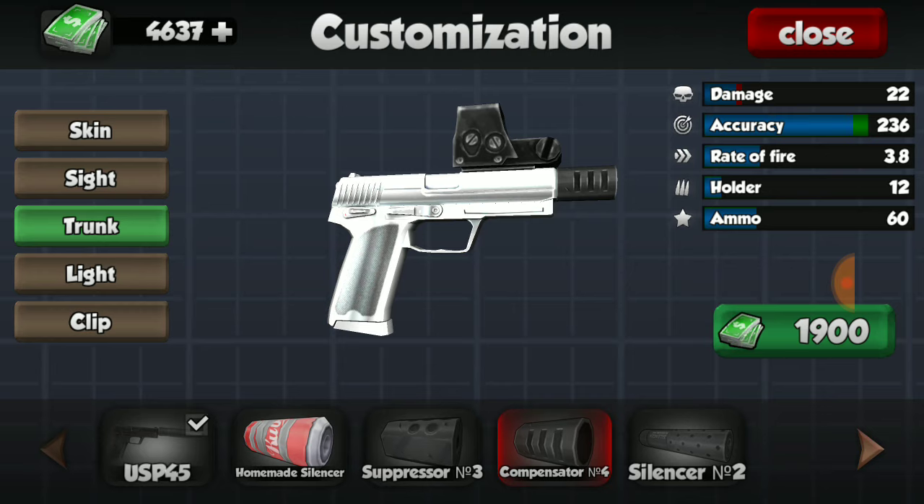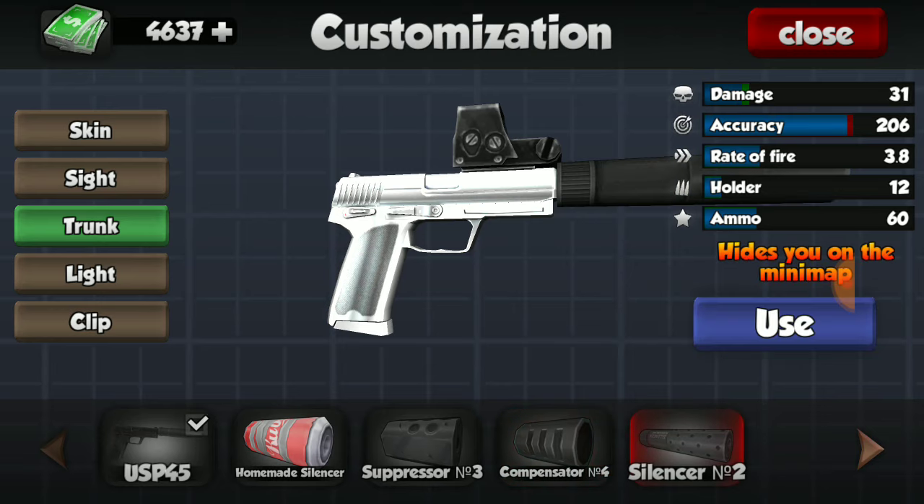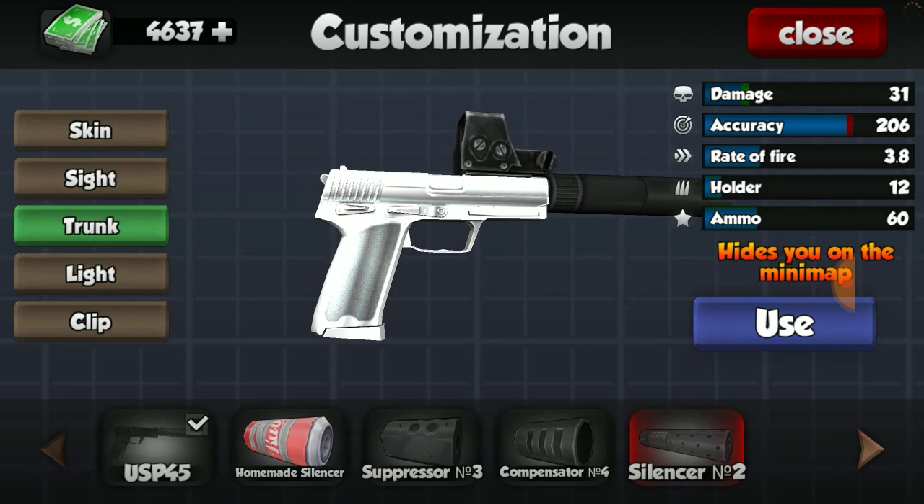Next we have the compensator, which decreases damage and increases accuracy. But since this gun isn't super quick, I wouldn't decrease the damage all that much. And this gun isn't super accurate to begin with, so the best trunk for this weapon would be the silencer number two. So let's throw that on there.